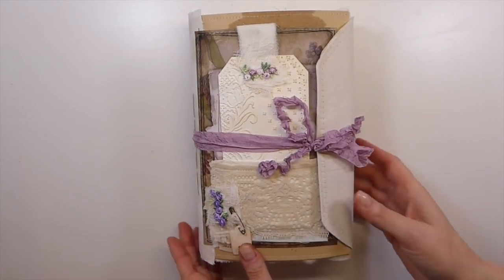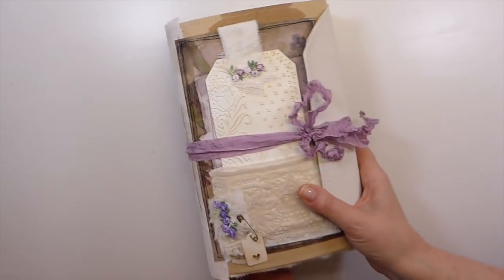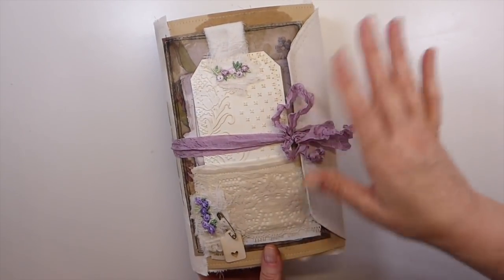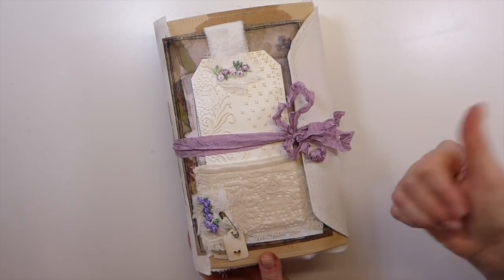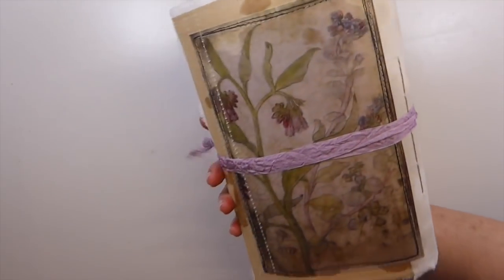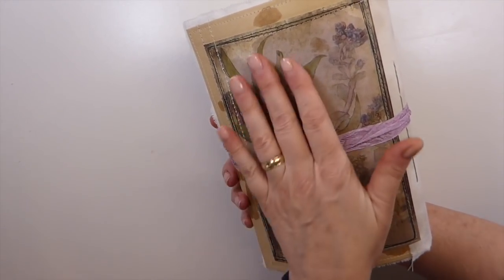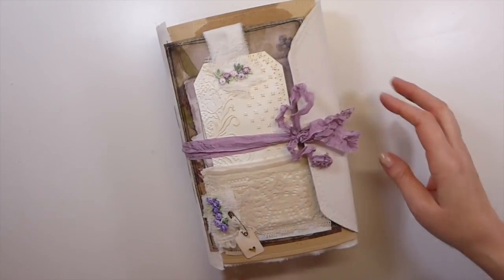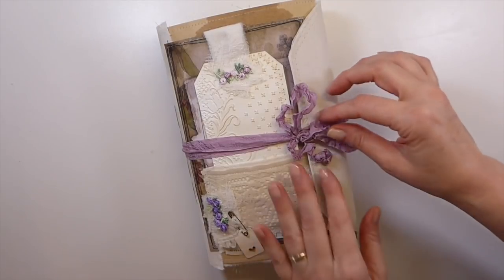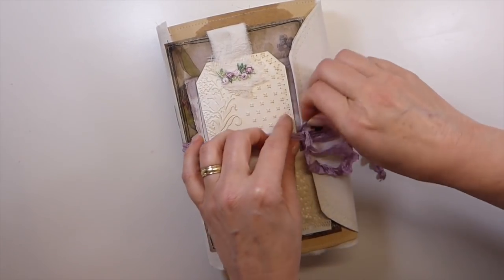I'm going to start with this first one here. This is a two signature, similar to the botanical collection I did a while back. This has been made with envelope, it's been stitched, I've added beeswax to the cover, and then I've lined it with muslin to reinforce it.